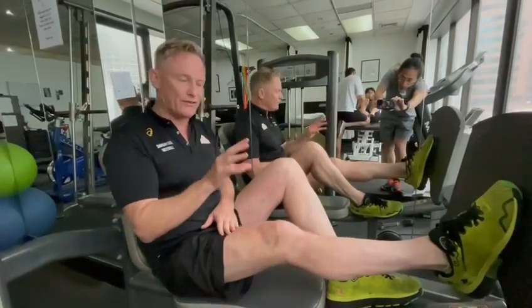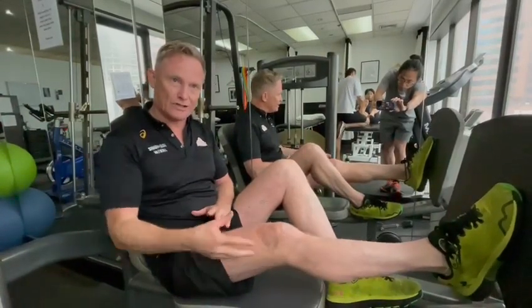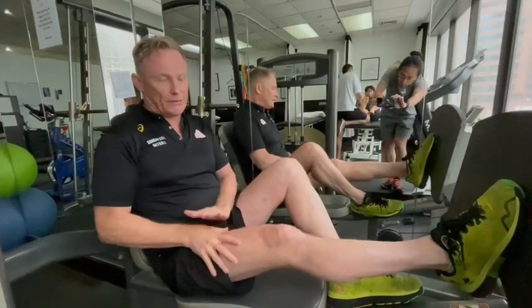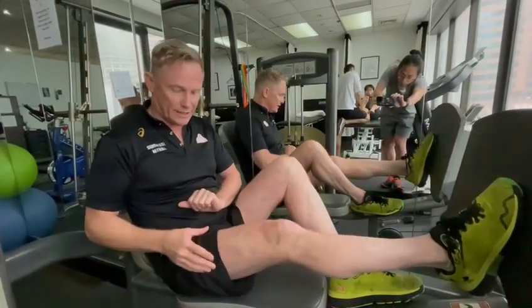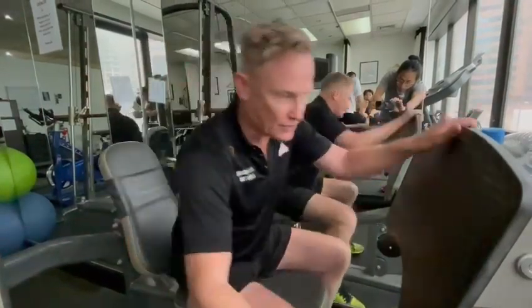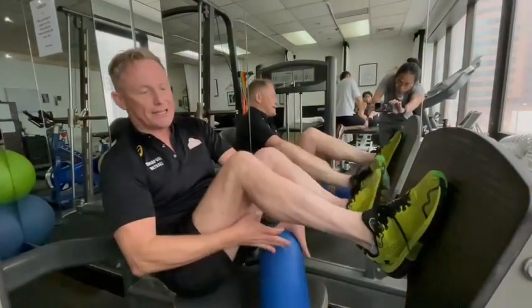The reason trainers and a lot of physios don't want you to go into extension is because there's a tendency to flick into extension, which could damage the knee. But we would suggest that if you've got good control, definitely go into extension. It's so important — we review a lot of patients who have kneecap pain and knee pain because they don't emphasize the knee extension position.